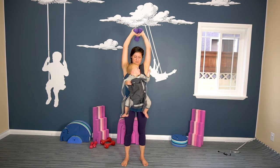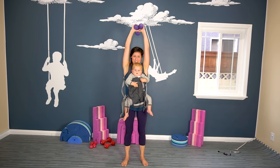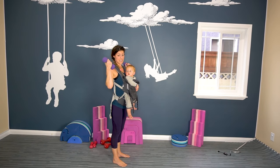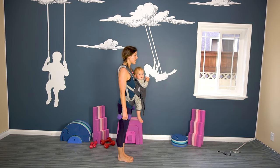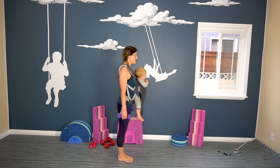Here we go — five more, feeling strong. Five, four, three, two, one. Now we're moving to some calf raises. Keep your dumbbells in your hands. We're going to do feet facing forward and together to start with, and we're going to do a few variations of calf raises.